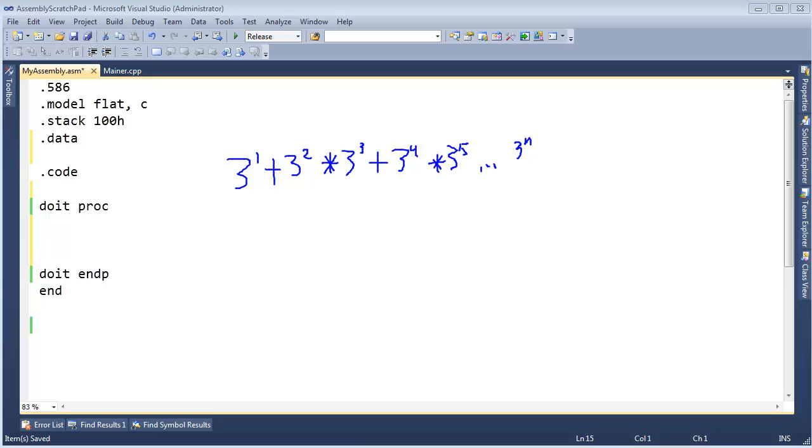So how can we simplify this problem? I'm going to change our base from 3. Let's change it to 2s — so 2 to the 1 plus 2 to the 2. If I can solve this for 2s, then ideally all it's a matter of is changing my 2s to 3s.